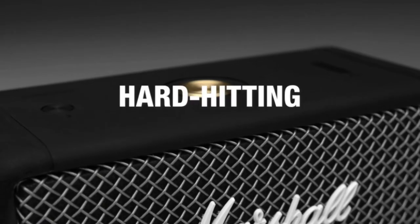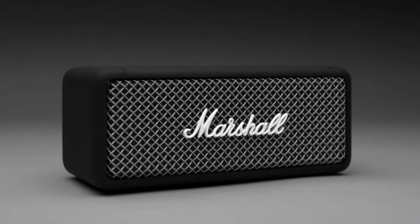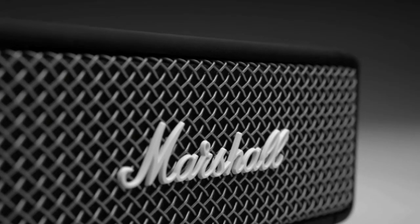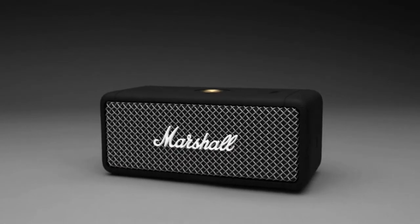Emberton is loud and packs a hard-hitting, heavyweight sound only Marshall can deliver. Utilising a unique stereophonic sound construction, Emberton produces a sound larger than its size, filling any space, indoors or out, with rich multi-directional audio.